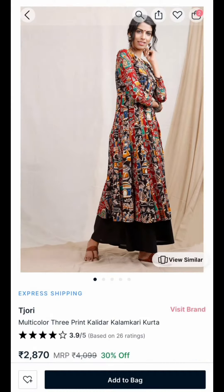It's a very comfortable kurti — the product's quality is really good, and I highly recommend buying from this brand. This Anarkali kurti is available both on the Tijori website and also on Nyka Fashion, but I would recommend getting it from the Tijori website. I'll be sharing the link to the product in the description below.